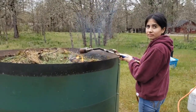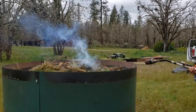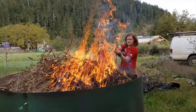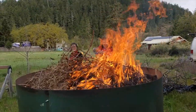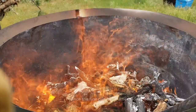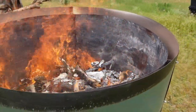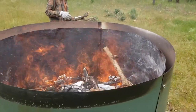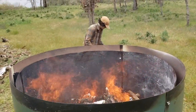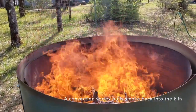Hold it back away because it can backfire on you. You want to be about a foot away.